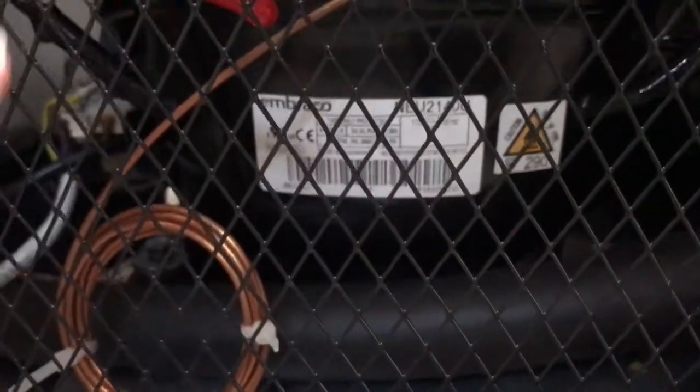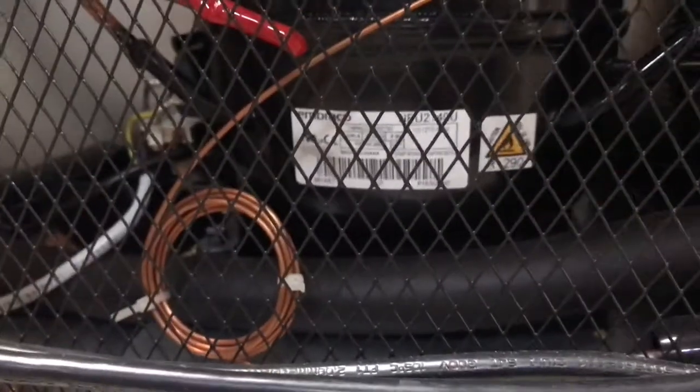You also have your compressor in the back. This is going to be an Embraco compressor — it's a European compressor, very good quality.